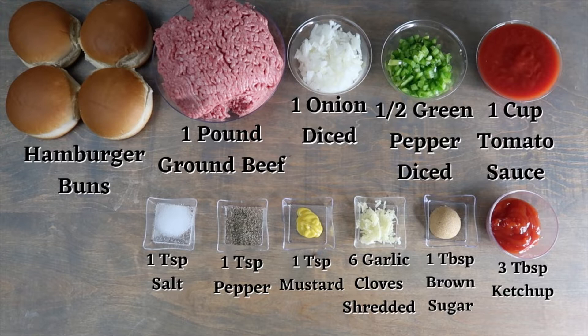You will also need 1 teaspoon of pepper, 1 teaspoon of mustard, 2 garlic cloves shredded, 1 tablespoon of brown sugar, and 3 tablespoons of ketchup.